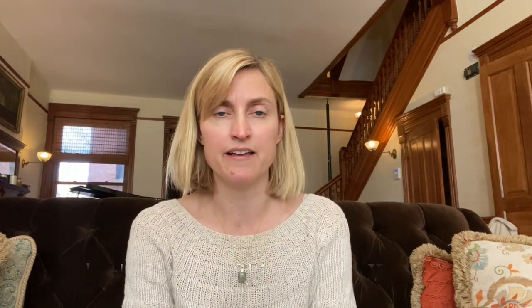I am wearing the Anchor Summer Shirt by Petite Knit. I knit it out of the recommended yarn because this was only my second garment I'd ever knit, so I didn't know anything about yarn substitution and didn't want to get into it. I knit this out of Sandnes Garn — their Lean or Linea — it's 53% cotton, 33% rayon, and 14% linen.